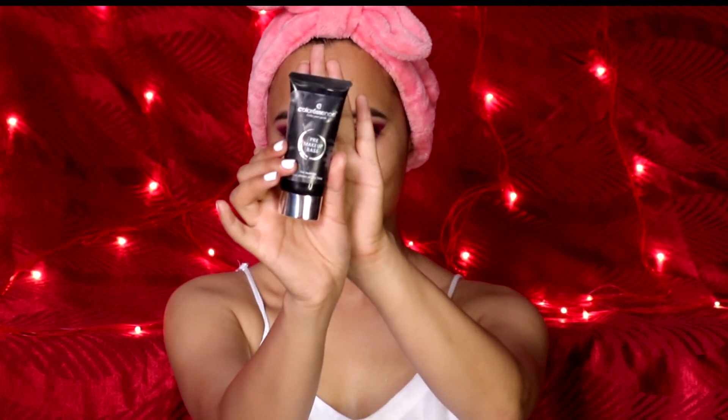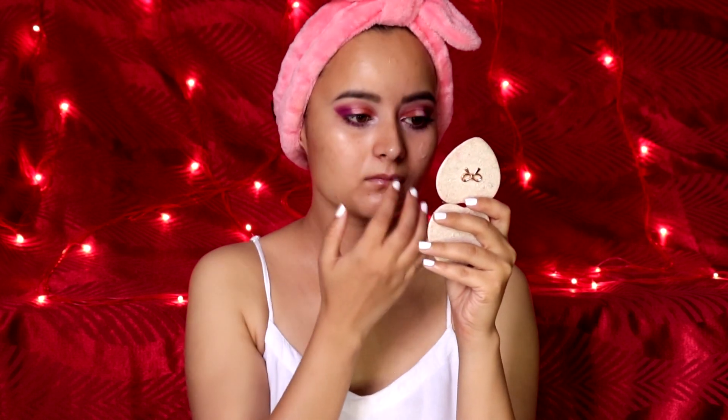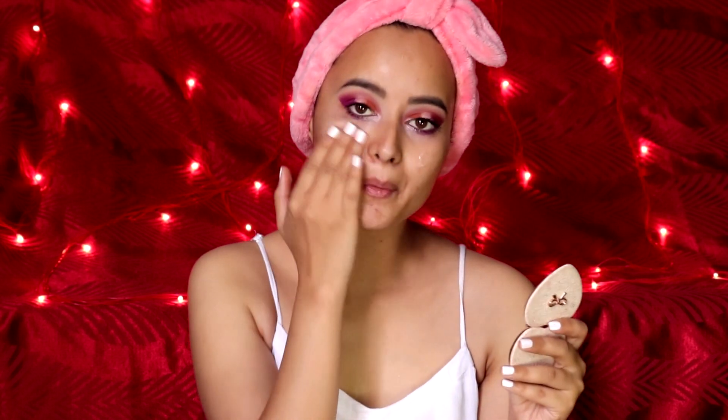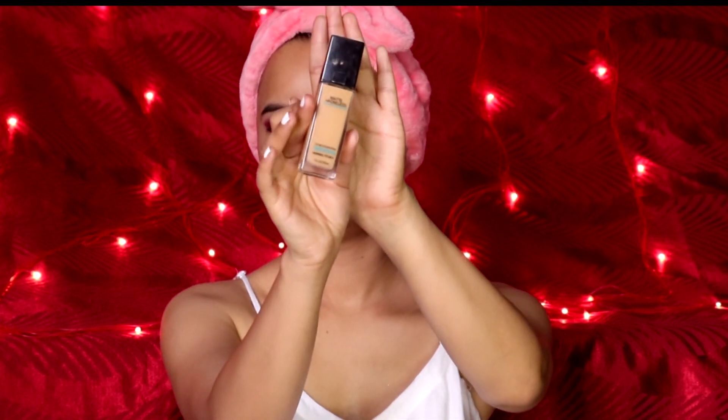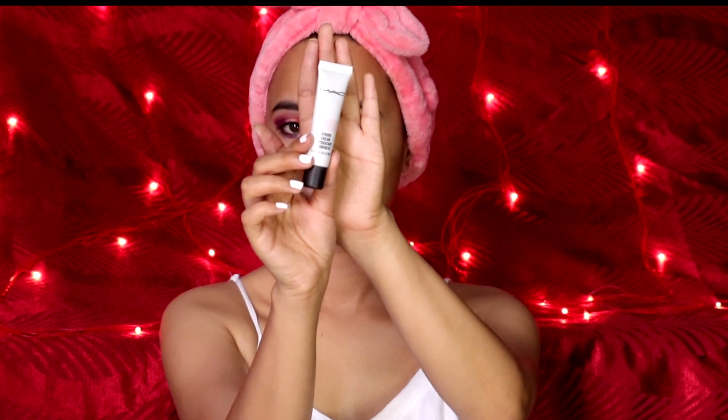For primer I'm using the primer by Color Essence. I'm using two foundations: the first one is Fit Me shade 280 and the other is L'Oreal True Match in Golden Beige. I'm also mixing in the Strobe Cream by MAC.